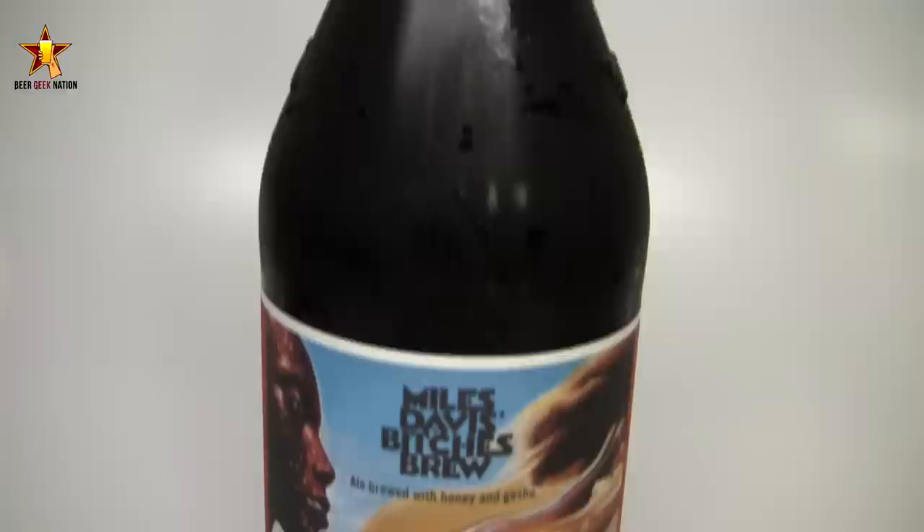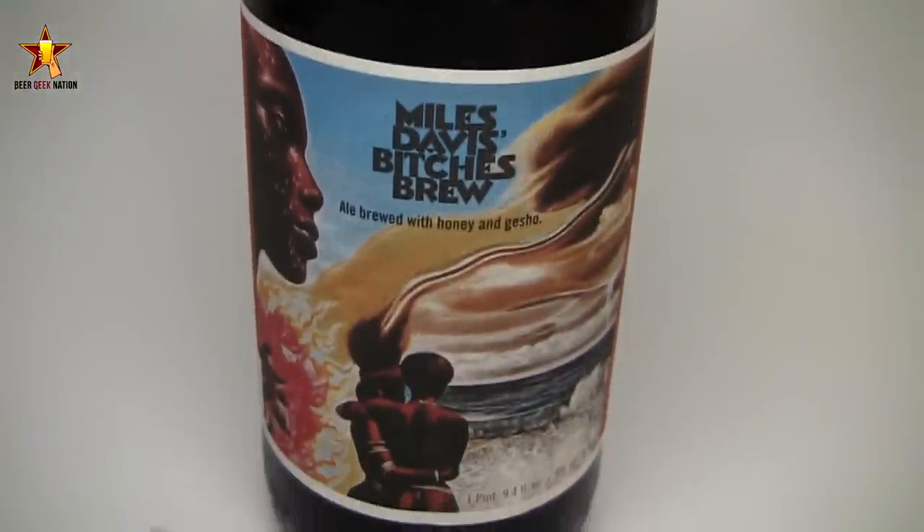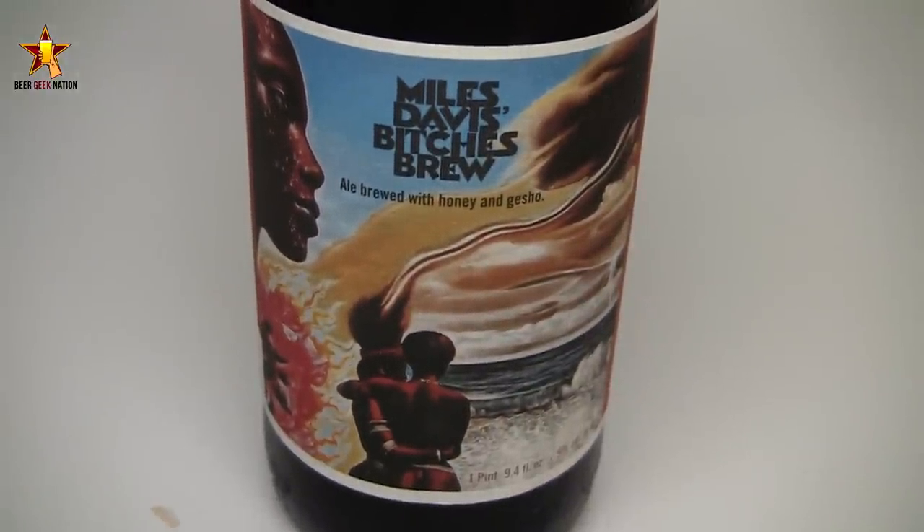Hey guys, what's up? Welcome back to Beer Geek Nation. I'm your host Chris. Thank you so much for joining me once again for another beer review. Today we're looking at the 2012 release of Bitches Brew from Dogfish Head. This was a previous release in 2011, brewed to commemorate the 40th anniversary of Miles Davis' album Bitches Brew.